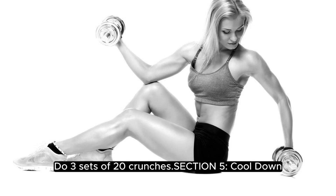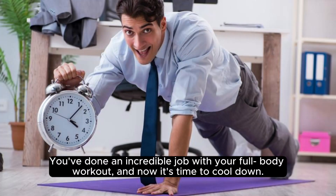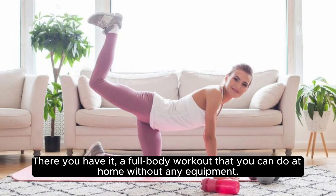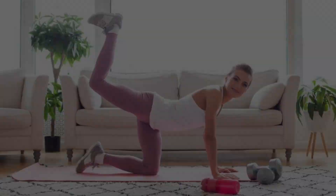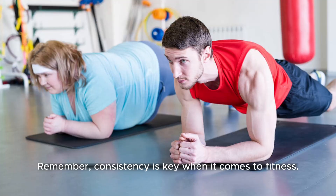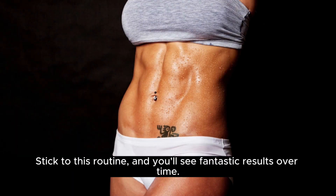Section 5: Cool Down. You've done an incredible job with your full-body workout. And now, it's time to cool down. Start with some static stretching to help your muscles recover and reduce post-workout soreness. There you have it — a full-body workout that you can do at home without any equipment. Remember, consistency is key when it comes to fitness. Stick to this routine, and you'll see fantastic results over time.